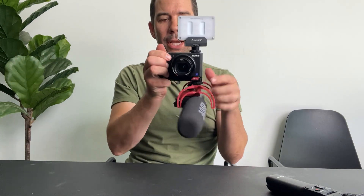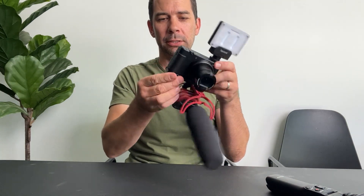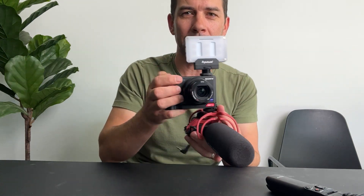This makes the ZV-1 just way more usable with this simple yet well-designed aluminum rig. Highly recommend it — this camera is not the same without it. It fixes the flaws.